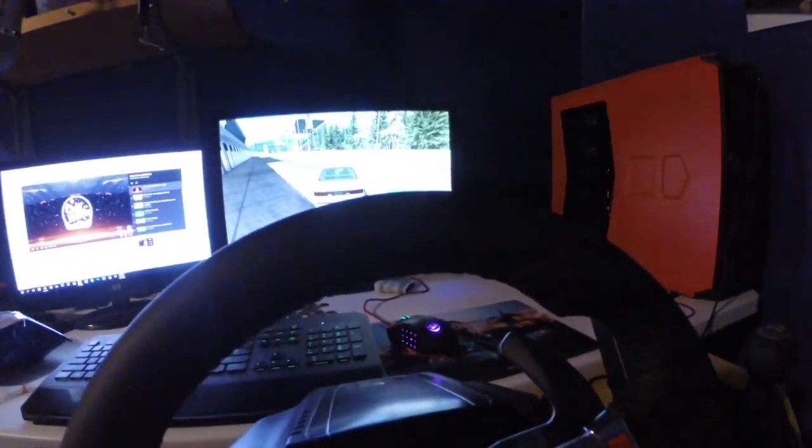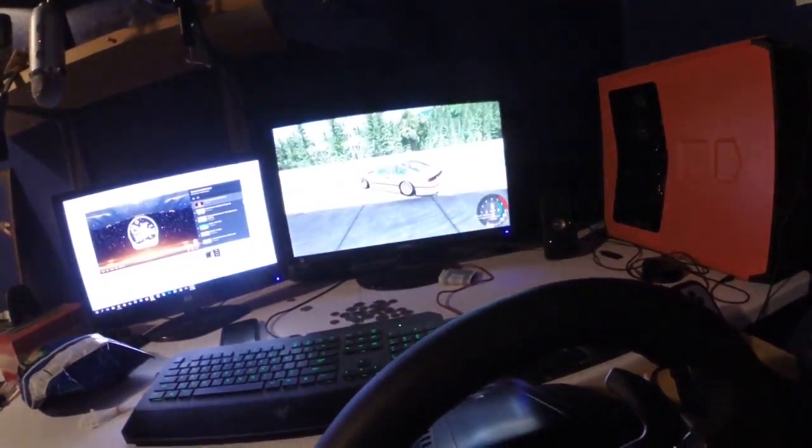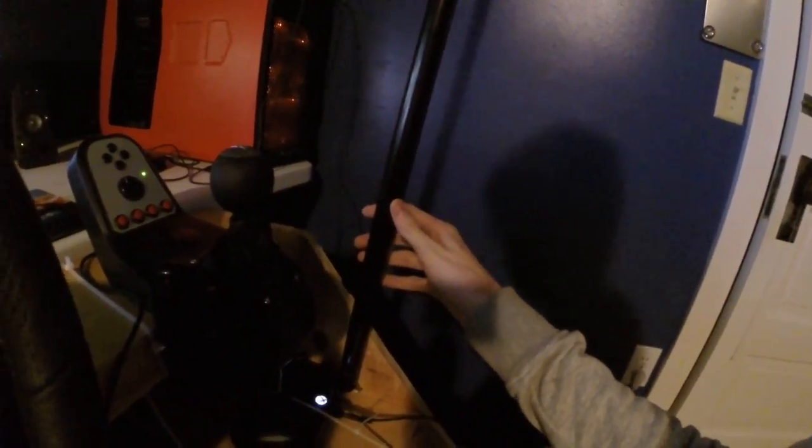I tried that out and actually in BeamNG, if you set that for the e-brake, it locks up more the more you pull it. So the more I pull it, the easier it is to lock up the tires — which is really more realistic. I pull just a little bit, it'll slow them down a little bit; pull a bit more and then just lock them up 100%. It's actually really cool.